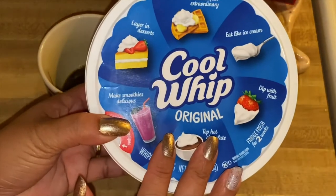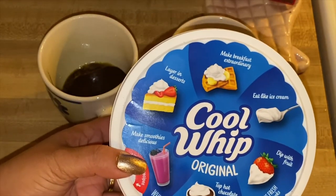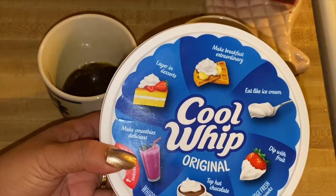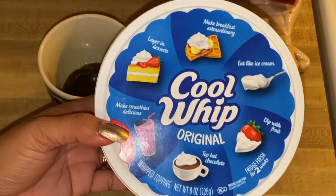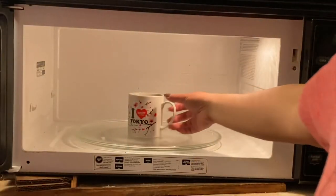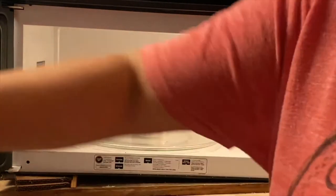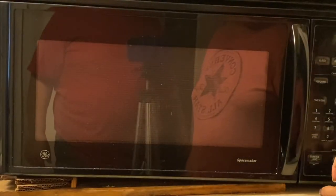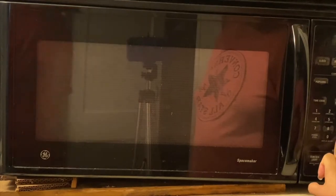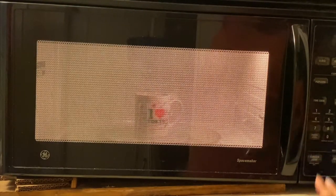You can top this with cool whip, and you can put a little bit of fruits if you want, or for double chocolate you can drizzle with chocolate. So we're going to microwave them now — just put them in the microwave and microwave for a couple of minutes.